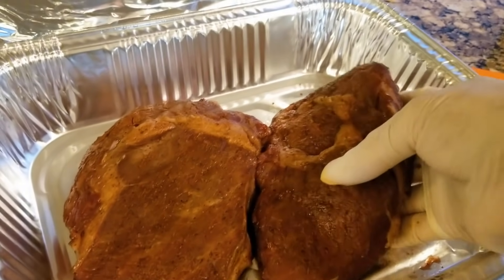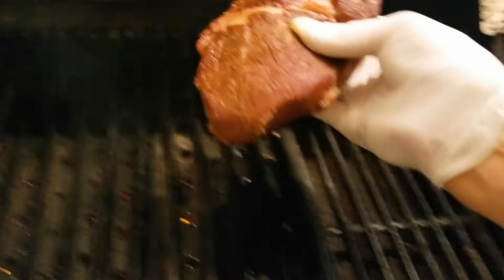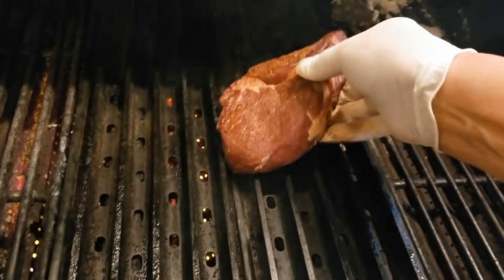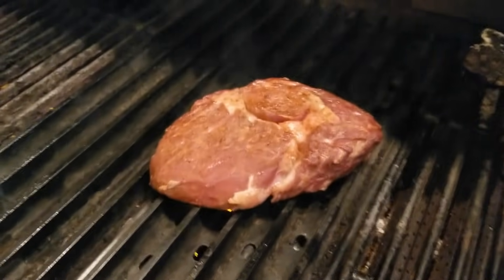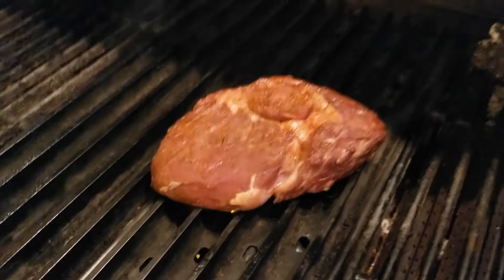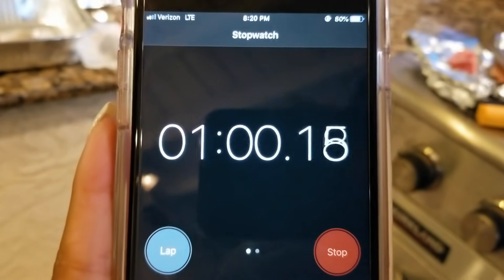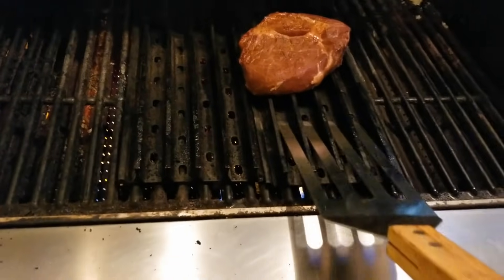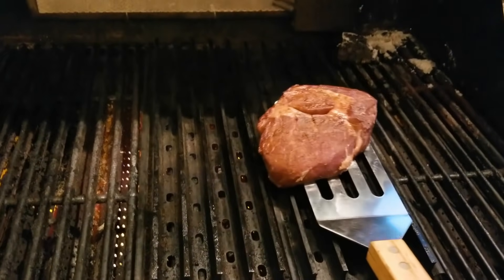I'm going to grease with a piece of fat and put my test piece on first. Start the clock — put it down in the two o'clock position. We're going to wait about 60 seconds before we flip it over in the same two o'clock position. I've got my special tool here to lift it up. Coming up on 60 seconds — 57, 58, 59, 60 — lift it up.